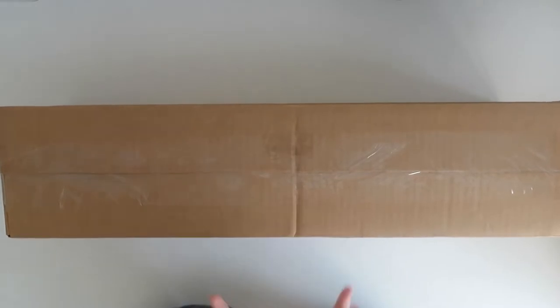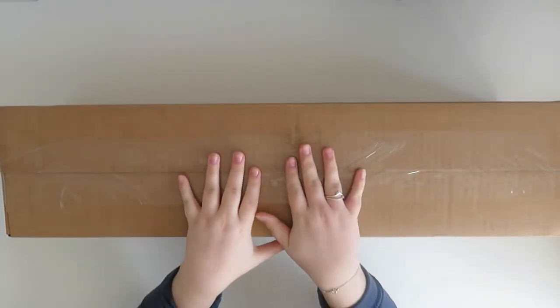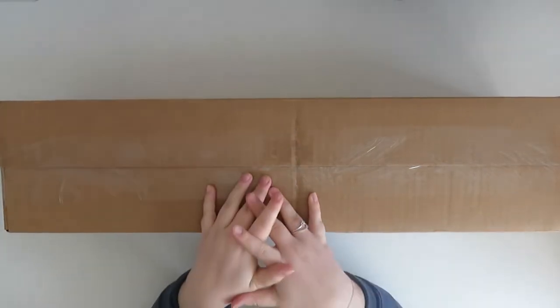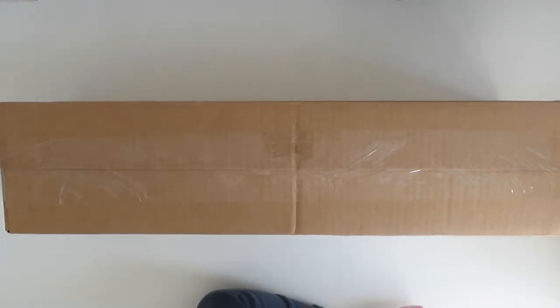Hi guys, welcome back to my YouTube channel and welcome to today's video. So today I have an unboxing for you guys from Diamond Art Club. Without further ado, let's get straight into it.